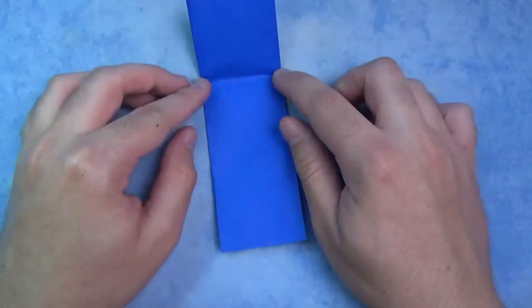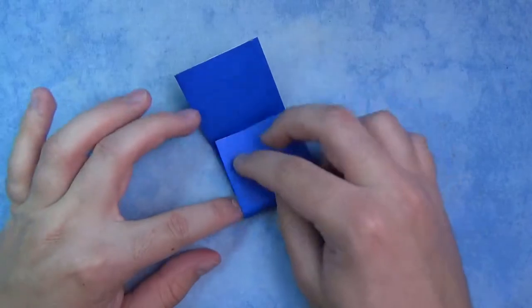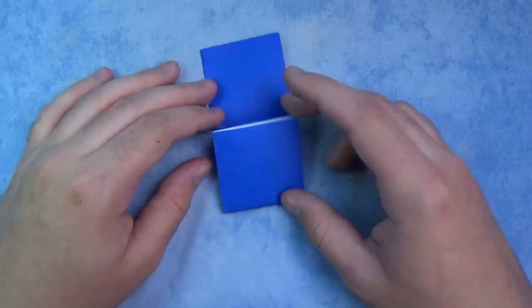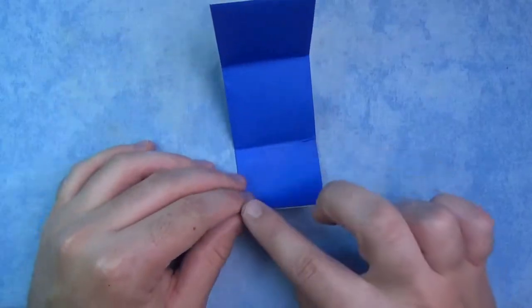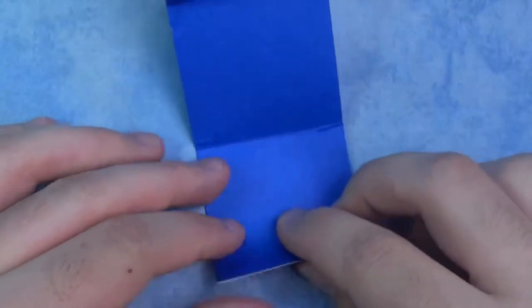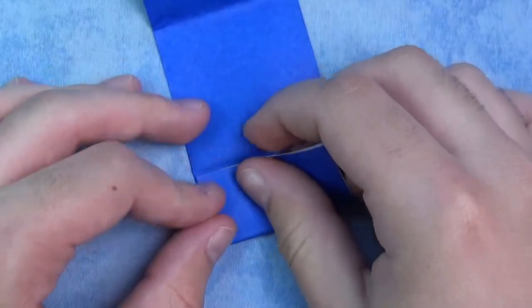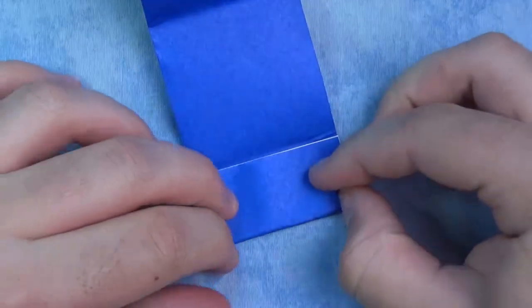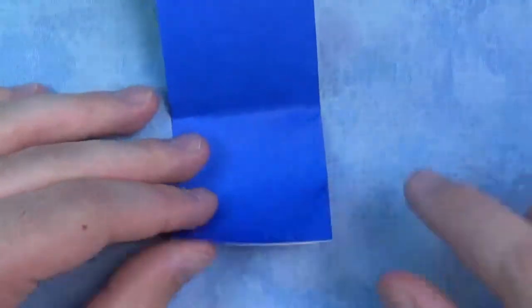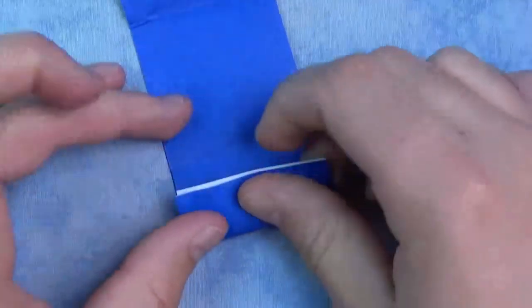Fold this edge to these two pinch marks, and just make two pinch marks like that. Now unfold and fold this edge to these two pinch marks. We're not going to make the whole fold — we're just going to make two pinch marks on the two sides, like that. And fold this edge to these two pinch marks, and just make two pinch marks.